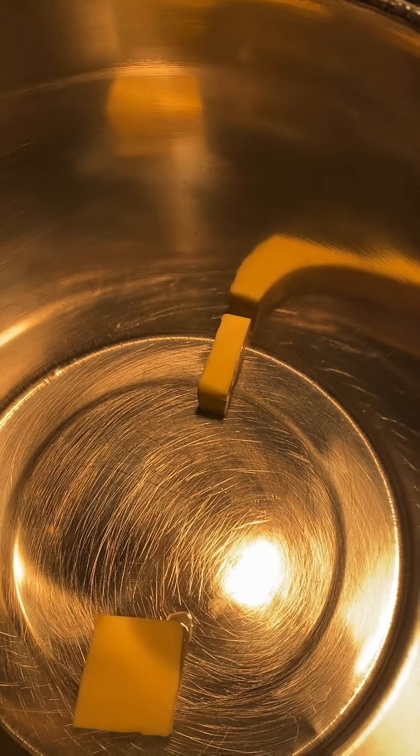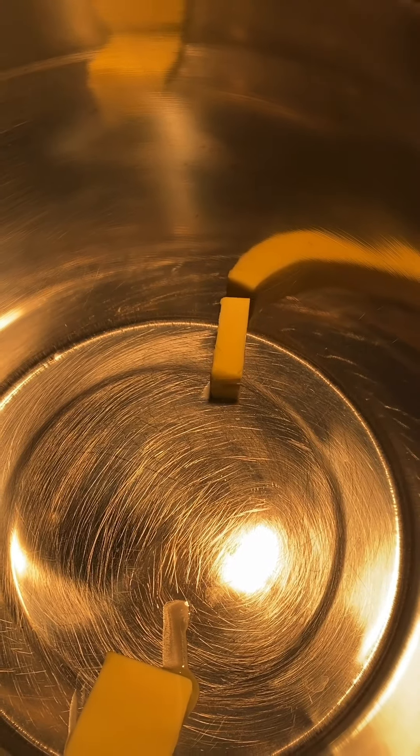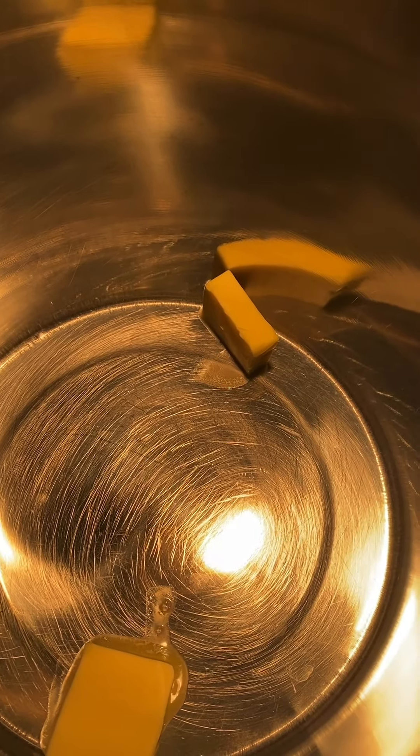Okay guys, I'm feeling rather puny today so I'm going to make some chicken noodle soup. This is going to be a short video, but I'm going to show you how I do it using my canned products.